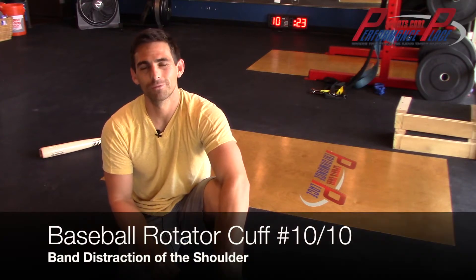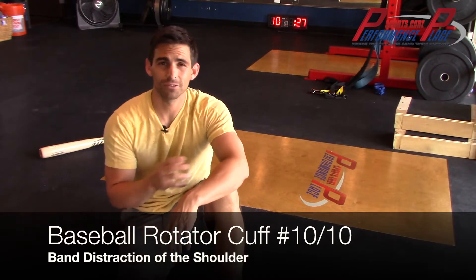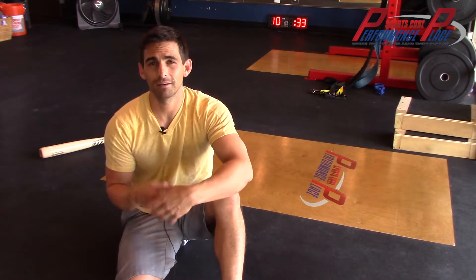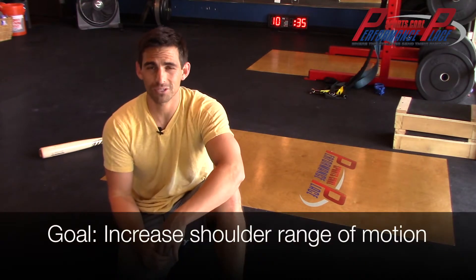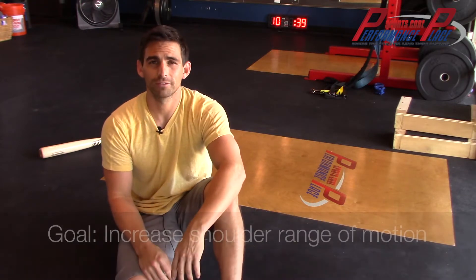Hey, it's Dr. Sebastian Gonzalez with Performance Play Sports Care. This is one of the exercises or mobility activities that we use with our baseball athletes, players and pitchers to decrease the amount of pinching pain and increase the amount of pain-free range of motion they have with possible or small rotator cuff tears.